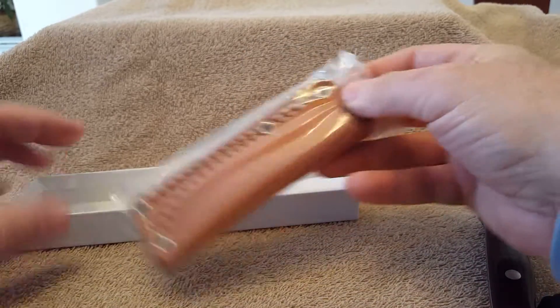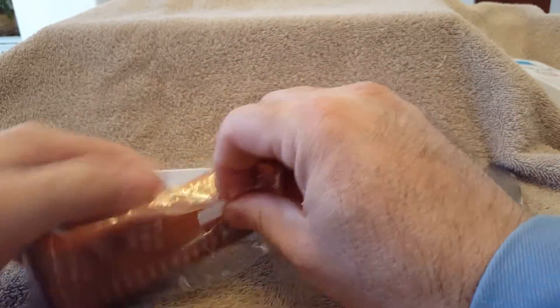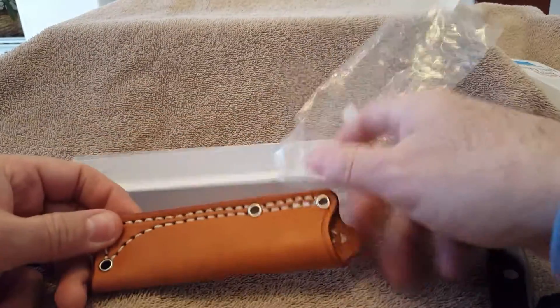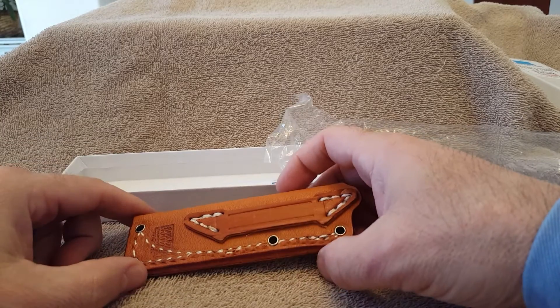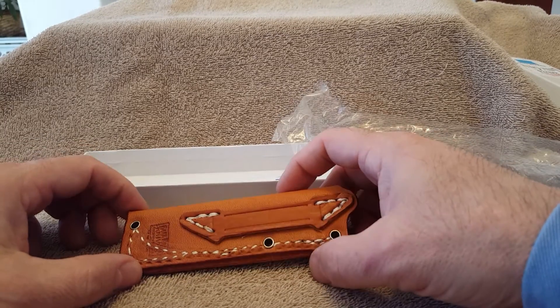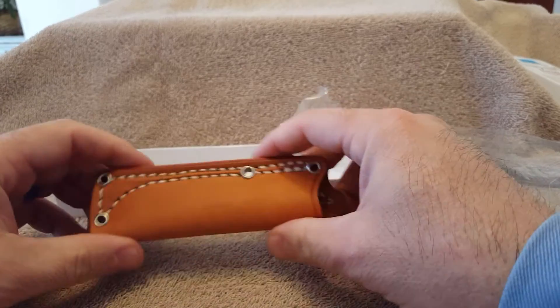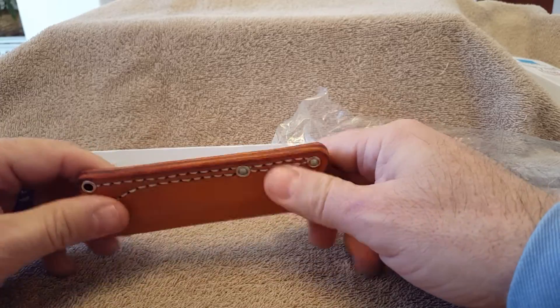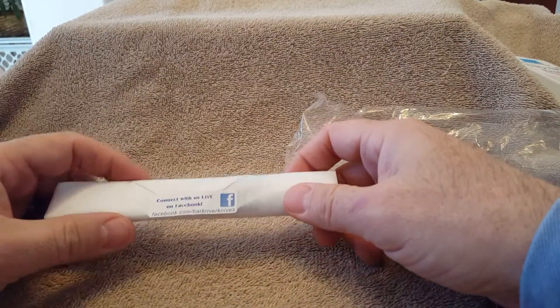The sheath — nice stuff. I have the same sheath for my Micro Canadian 2, and a couple of times the stitching has come out right here. I've sent the sheath back to Bark River with a letter requesting replacement and got it right back, no problem. Great customer service with sheaths at Bark River. And there's the knife.